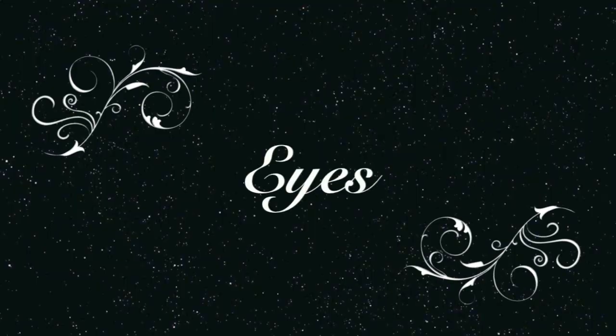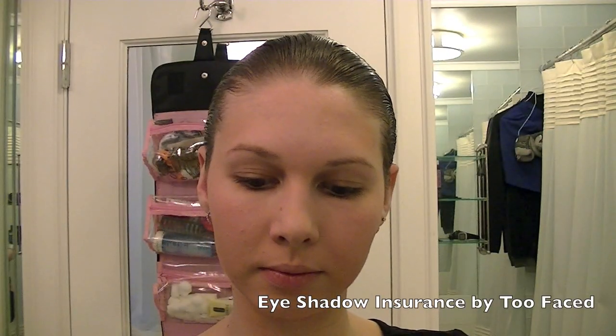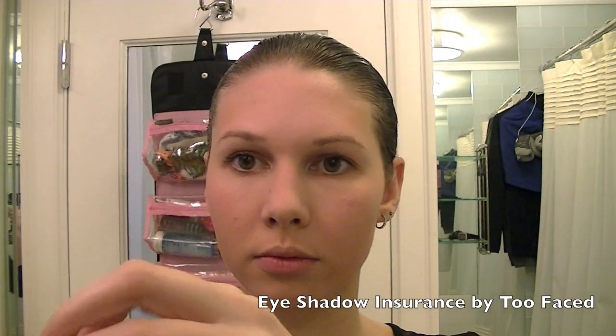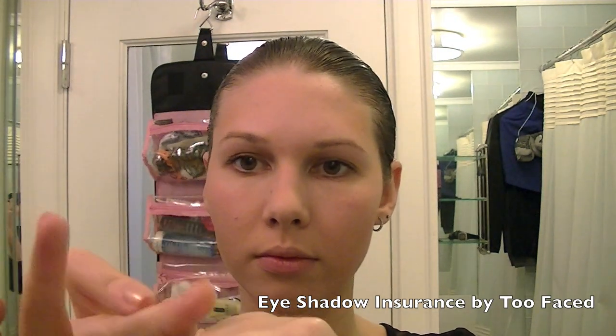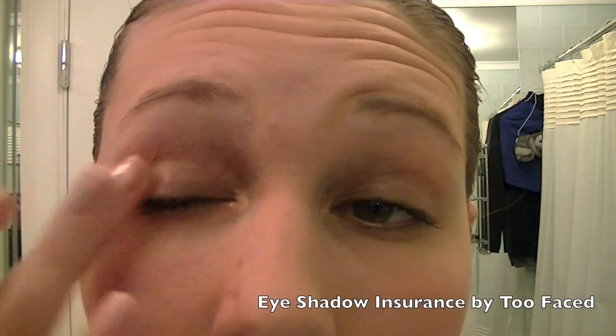Next we are going to do the eyes and I'm starting off with Eyeshadow Insurance by Too Faced. I'm going to apply this all over my lids. I use my finger for a more precise application and to make sure I don't use too much product, or else it gets too oily on my eyes.